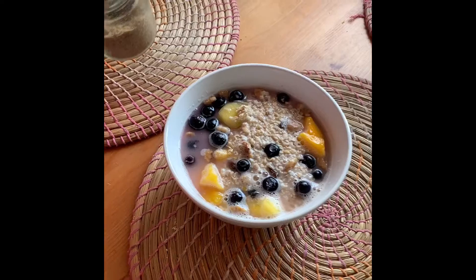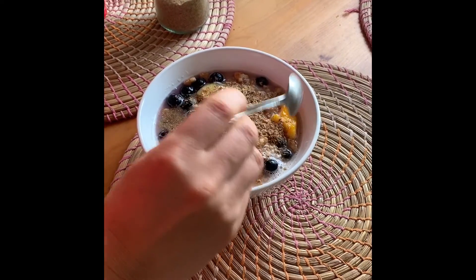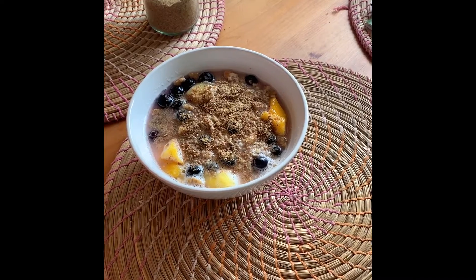The last couple of things we're going to add are flax meal — just flax seed that we've ground up in a coffee grinder, which provides omega-3 — and then some banana.